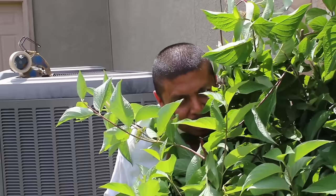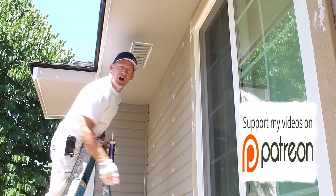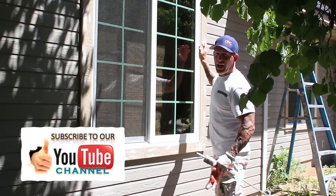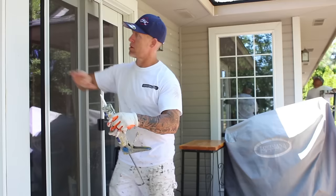Caulking the soffit vents also makes them look a lot nicer once painted. We always caulk the vinyl windows where they meet the trim. If there are any electrical outlets, I also like to caulk around those. We're also going to be caulking the door jams right here.